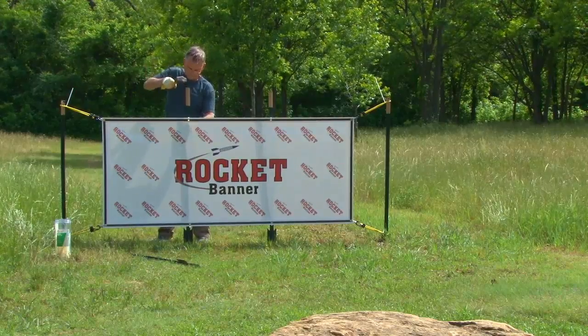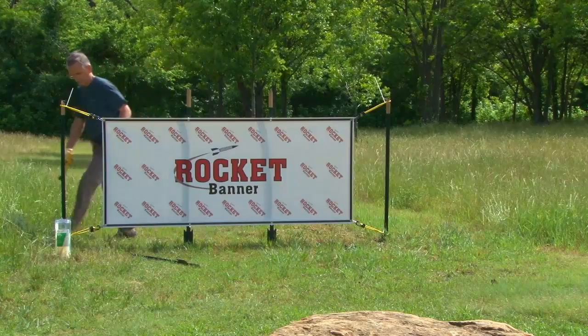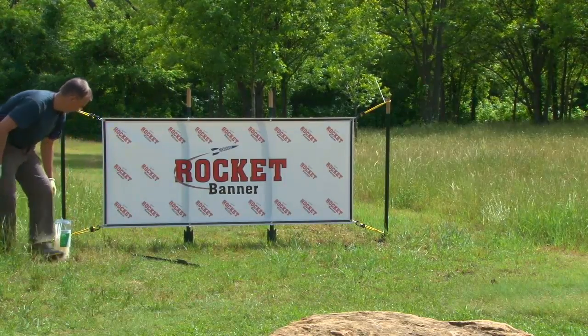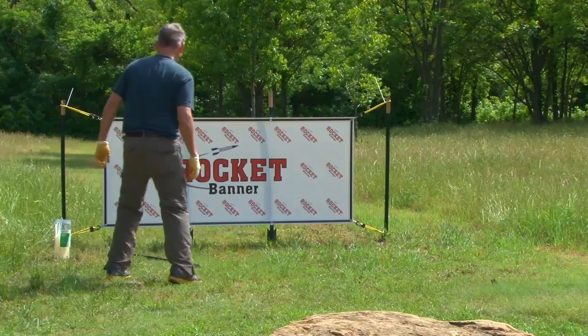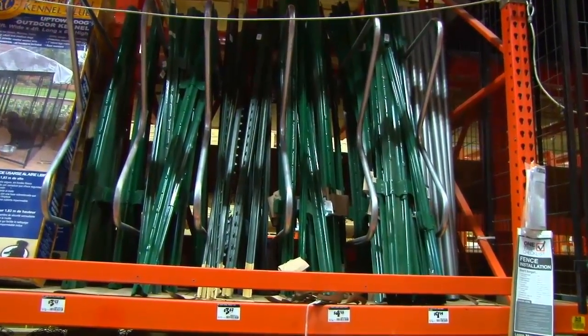All items shown here were purchased at the Home Depot. You're going to need enough stakes to occupy every one of the grommet holes. In this example of a 3x7 banner, it requires four stakes. You'll find two types of stakes in the fencing section of your Home Depot.